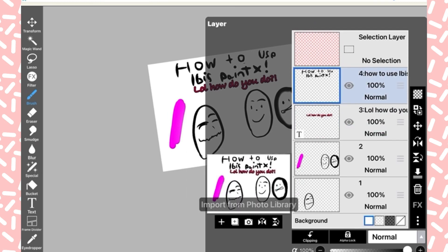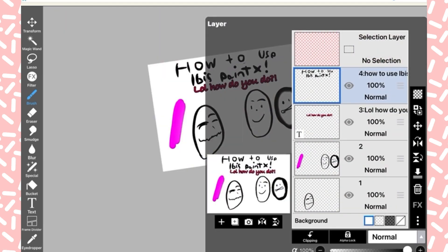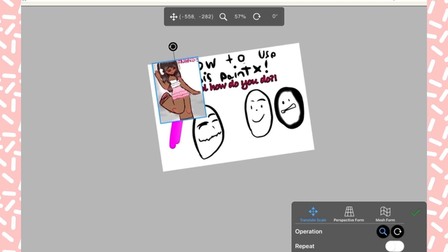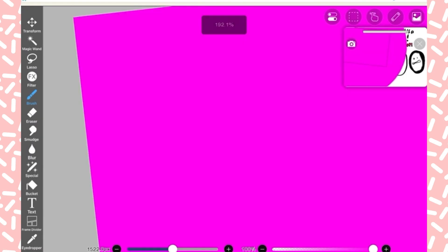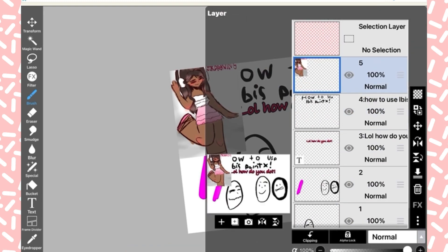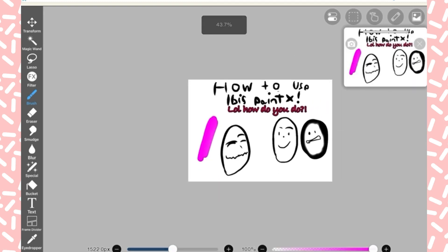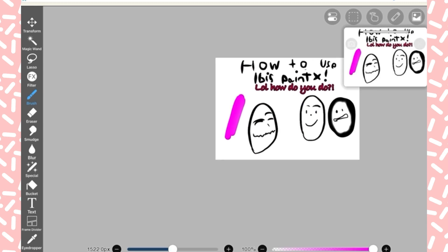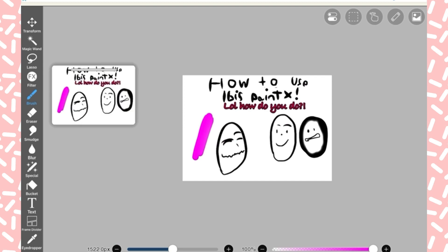You can duplicate a layer — you saw that happen. You can also import a picture, and bam, that's just a random picture I had. I don't need it so let's get rid of it.